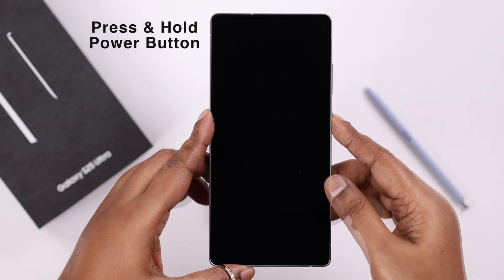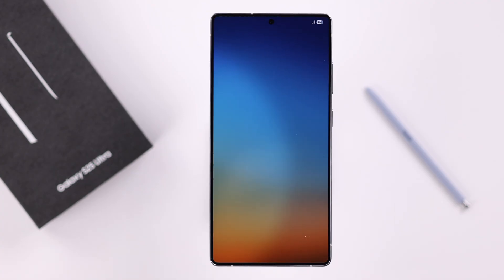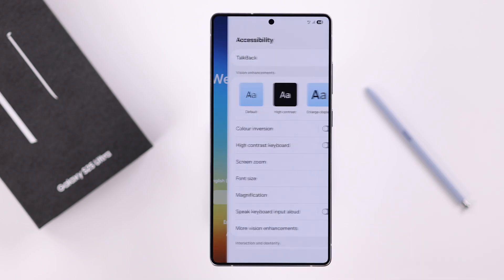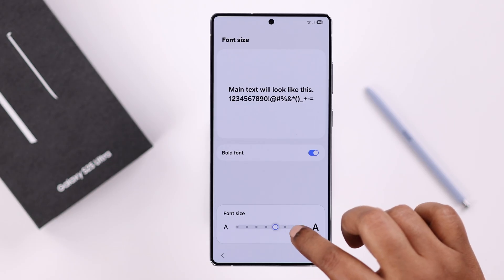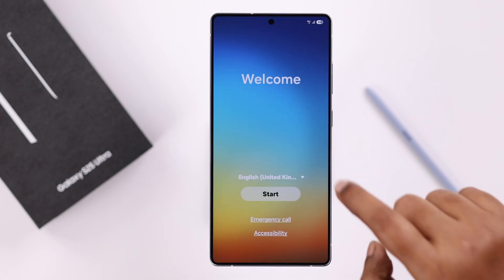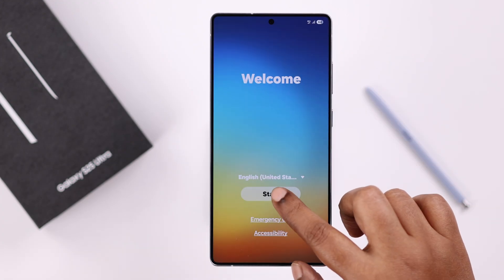First, press and hold the power button to turn on your S25. You'll land on the welcome setup page. Before starting, I'll go into Accessibility and change the font style so it's easier for you to follow along. Now going back to the setup page, choose your language, press OK, and then press Start.